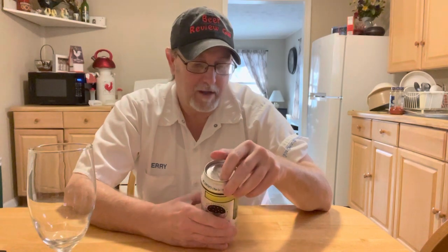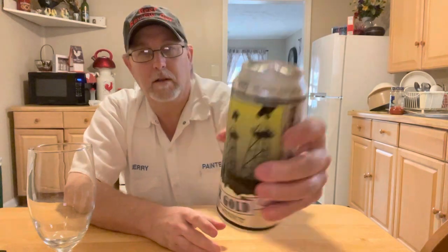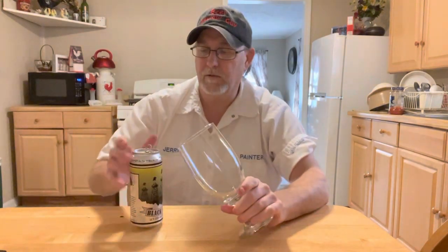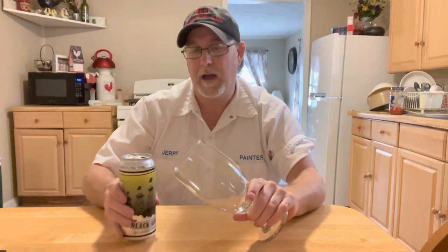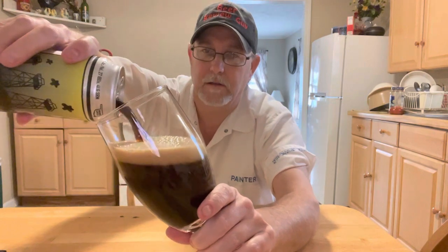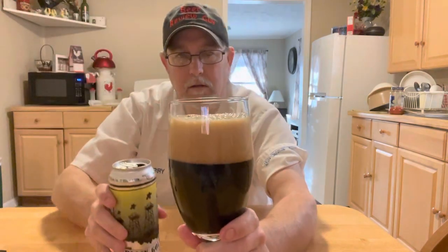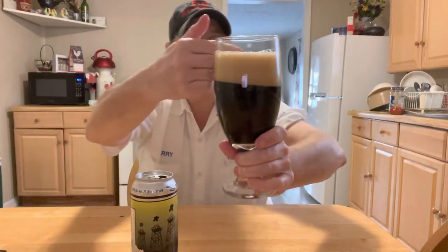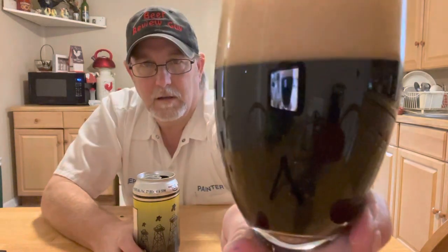There's all kinds of stuff going on in here. It's showing what looks like some oil rigs on the can — Black Gold is what they called oil back in the day. I like to let it sit out for about an hour to get to room temperature, which is where I like to drink my porters and stouts. Oh, that looks really nice! Look at that chocolatey head — starting off with a three-finger head, looks really dark.